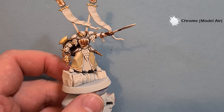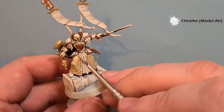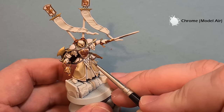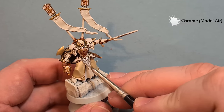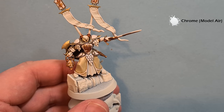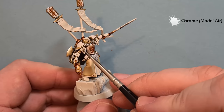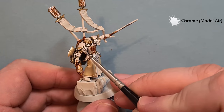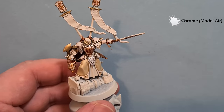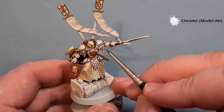We'll use that Chrome to base all the scale-type armor. Just work your way around, being careful not to cover anything you've already finished. The Chrome covers really well so you shouldn't have too much of an issue getting this done in one single coat. If you're not sure which bits are silver, check the box art to make sure you get everything, and we'll come back and shade and highlight that next.